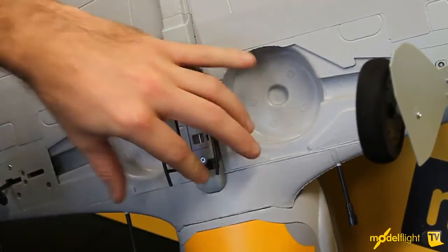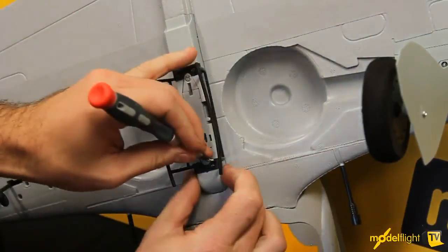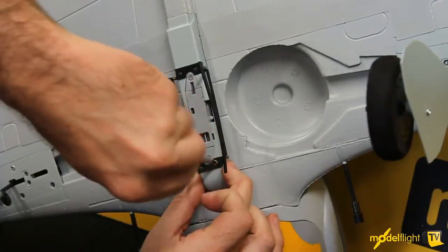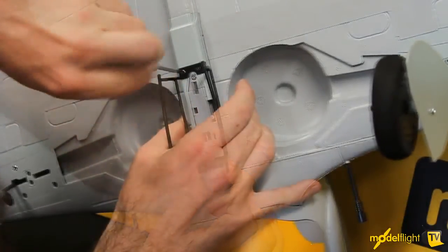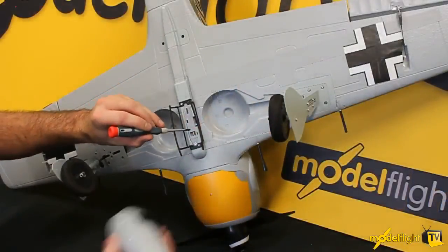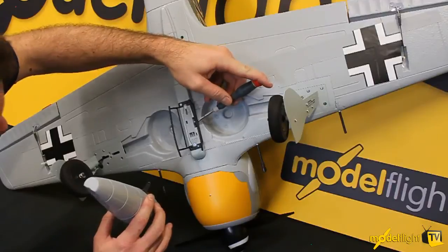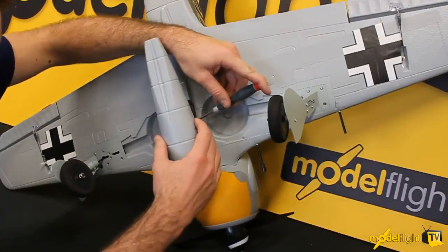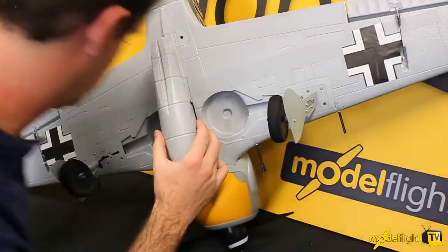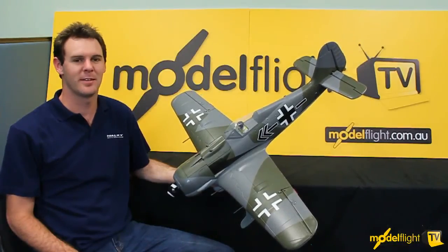That just fits on with four bolts, two at the front and two at the back. The drop tank is just held by this little locating pin — it fits into this hole and there's a little tab on the side here which gets pulled back. The tank is put on and that holds it on. Thanks for taking the time to check out this new model. Till next time.